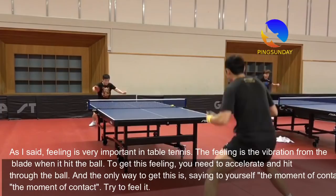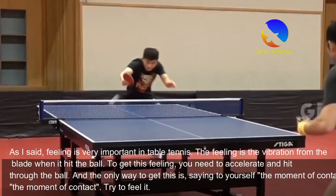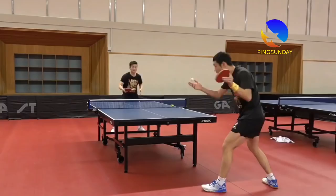Feeling is very important in table tennis. The feeling is the vibration from the blade when it hits the ball. To get this feeling, you need to accelerate and hit through the ball. The only way to get this is to say to yourself at the moment of contact — try to feel it.